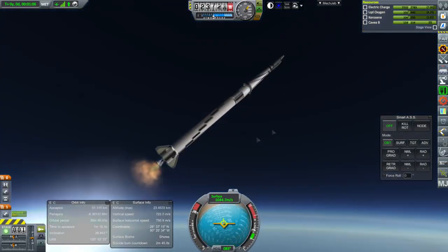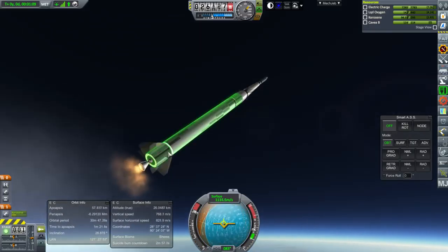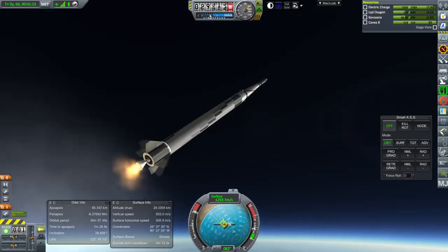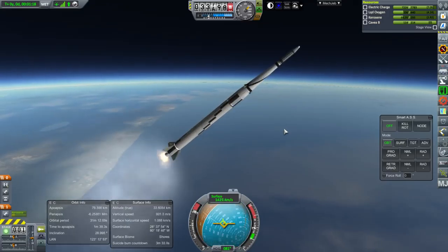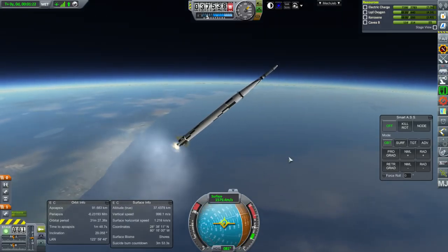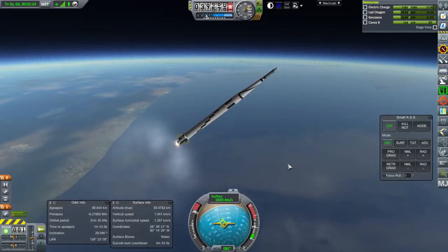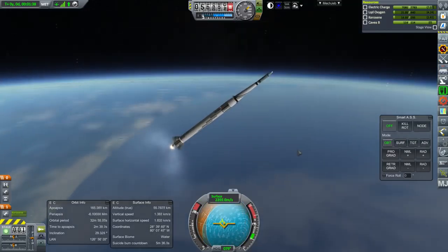The way we manage spin is with tilted small fins interspersed with the big ones. The big fins hold us to prograde; the small ones manage the rotation. Still there's a wobble — you can see a precession, and it's supposed to not wobble. Our apoapsis is in space though, which is good.